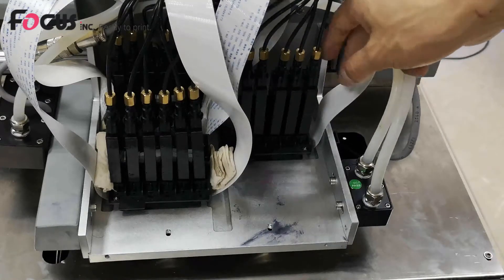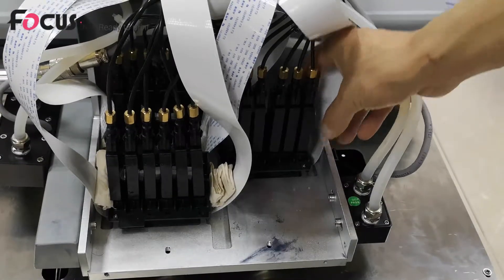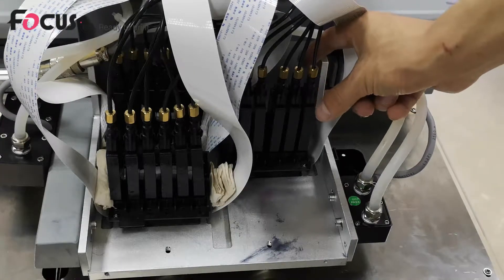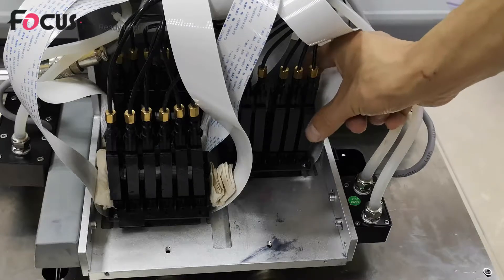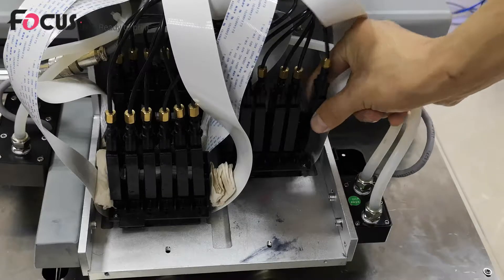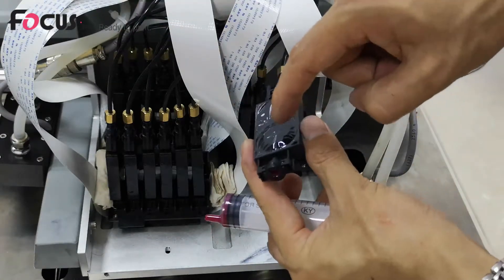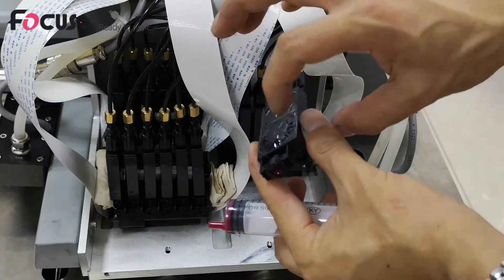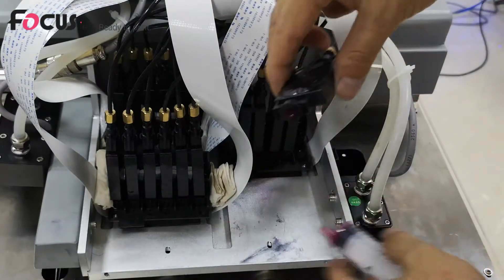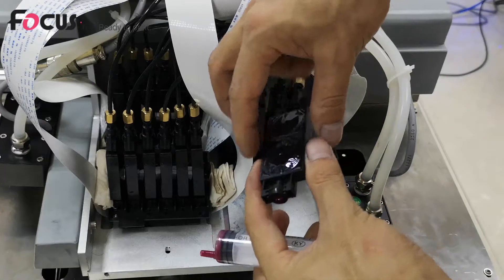We start to load the ink damper — take light magenta as an example. Take out the ink damper, and pay attention: you must hold the ink damper from the back and front sides. Do not hold it by squeezing the sides, because there is a breathing bubble there and ink inside. If you push down, the ink will flush out and dirty or damage the print head.